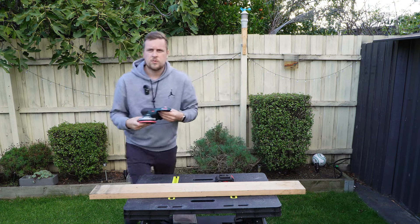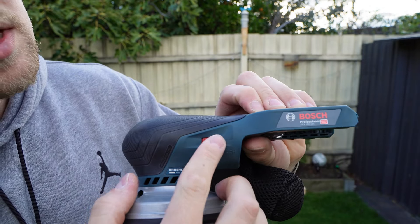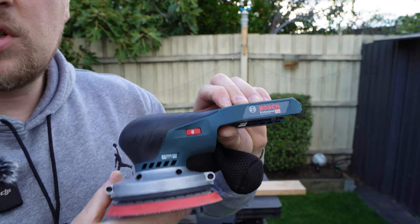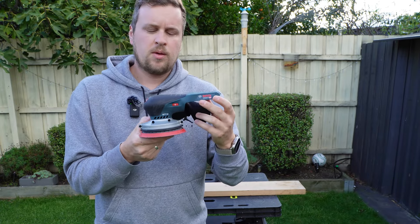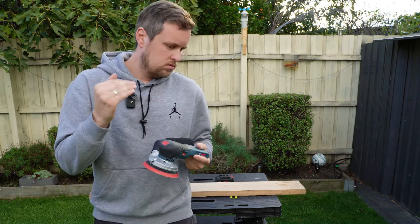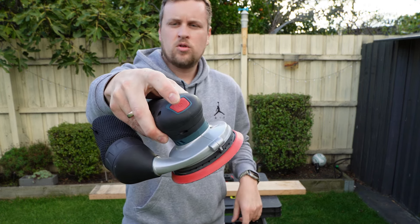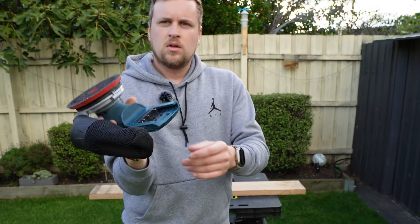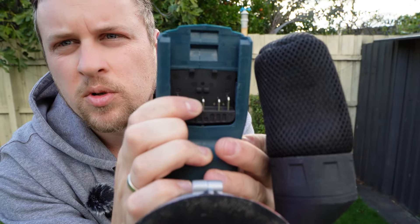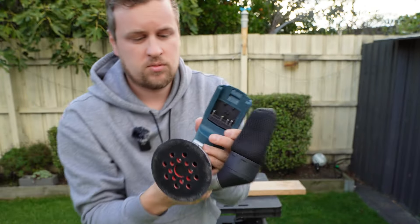The sander has a dial right here. It's on 6 at the moment and goes all the way down to speed 1. Minimum is 6,000 RPM and maximum is 10,000 RPM — but those are no-load speeds; soon as you put some load on it, it dies down a little bit, but it's still plenty powerful. At the front there's a nice clicky on/off button. Where the battery goes in, it's got a bit of a shock absorber to it, so when you're sanding it really absorbs those shocks for the battery — that's a great thing.